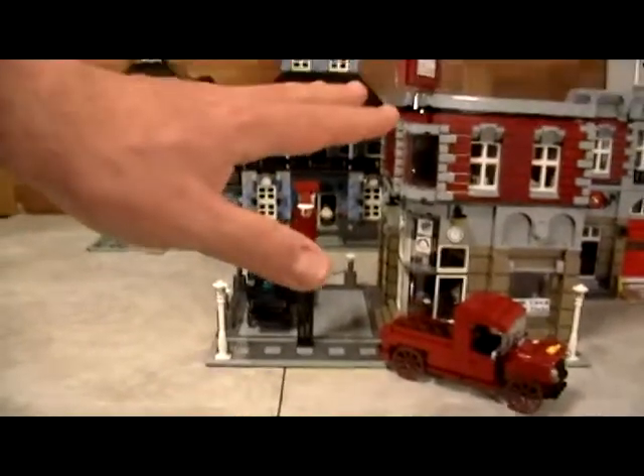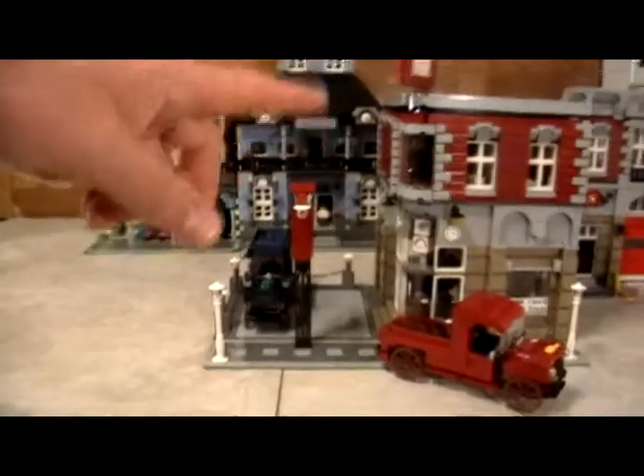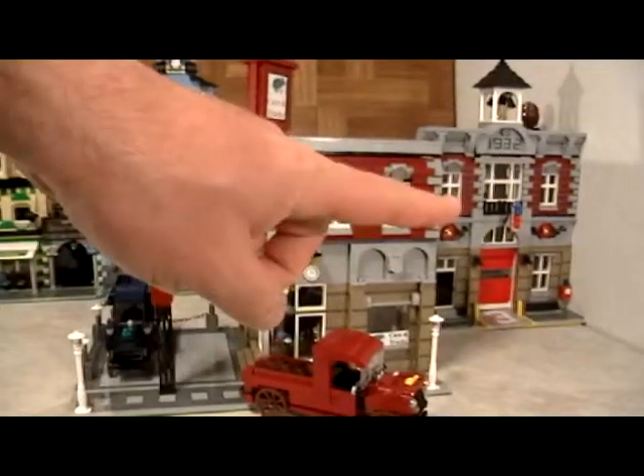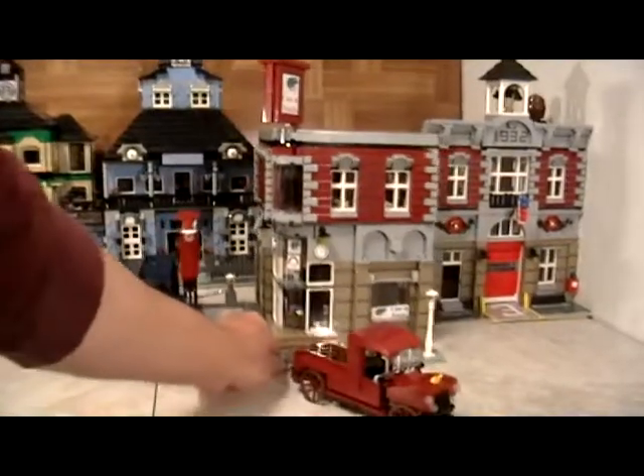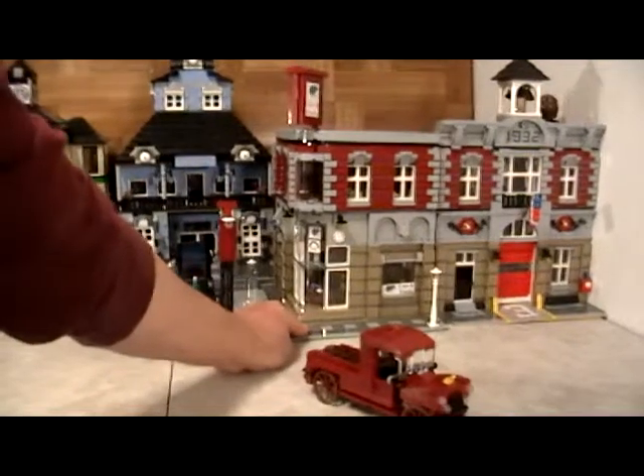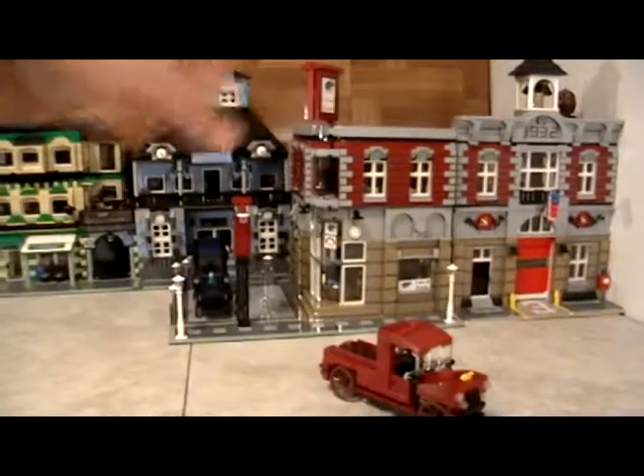For example, here we have our vintage car dealership. We built this one to match the existing fire station — it is built to be exactly the same dimension and size.